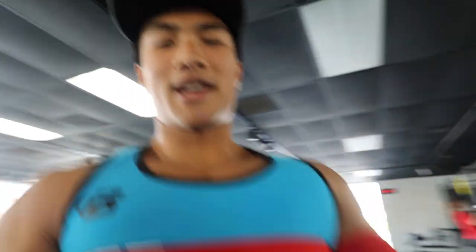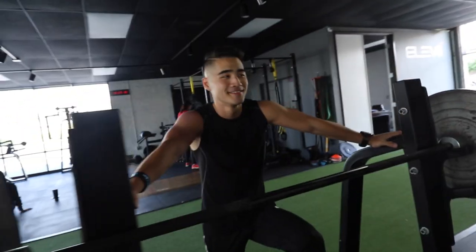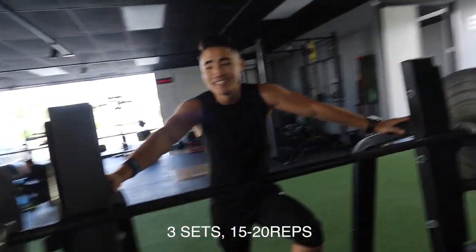We're trying to break into this slingshot — it's supposed to be easier to bench with it on, but for some reason it's harder. Maybe my bench form has just been wrong all this time. We're hitting incline bench now — let's get it.